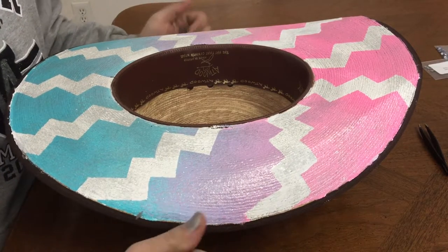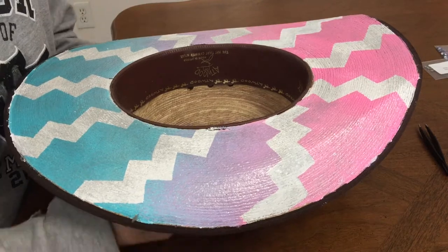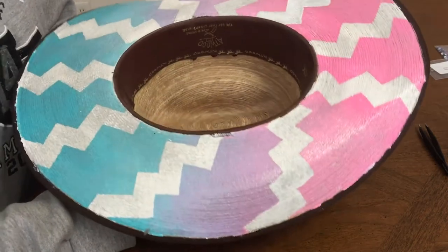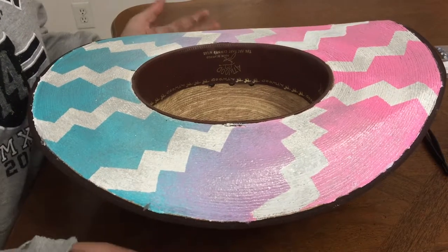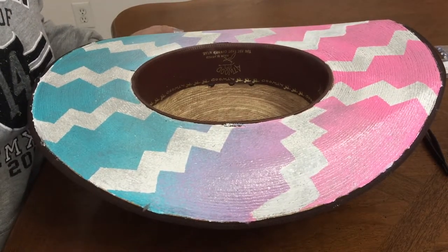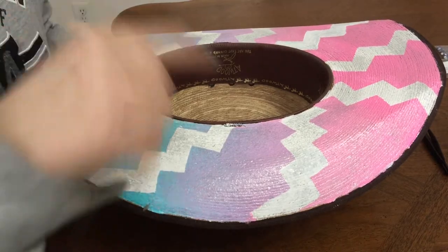Hey, what's up guys! We are going to be adding some bling to my hat that I painted. I was gonna make a video doing this with my helmet that I did — if you didn't see that on Facebook or Instagram, I will show you the video here.